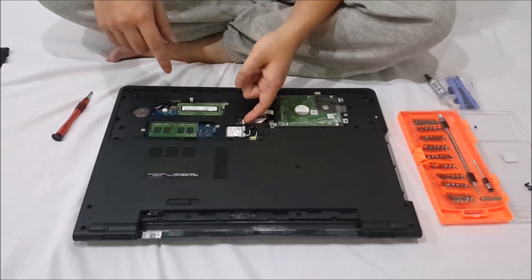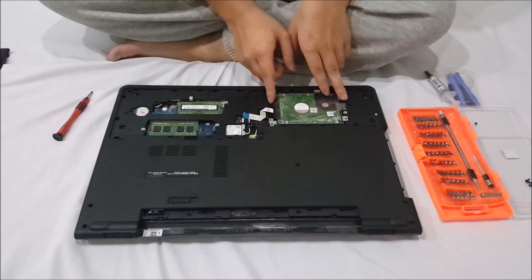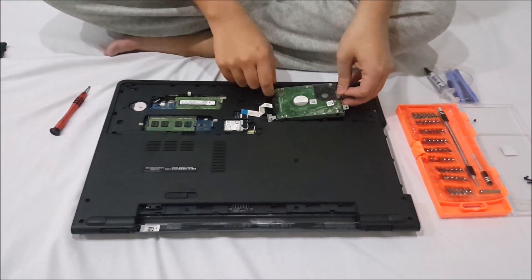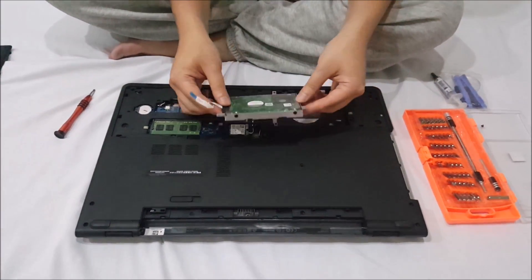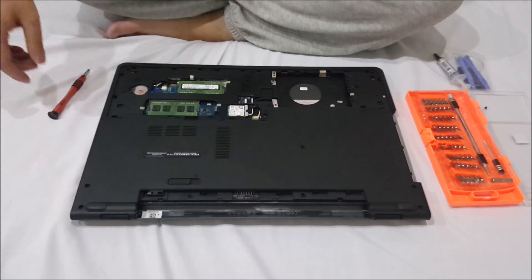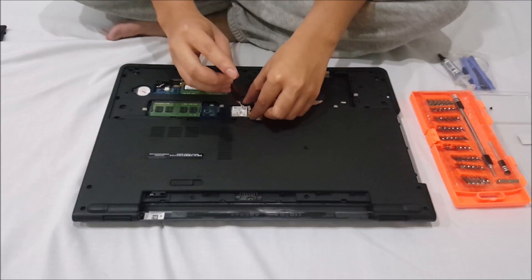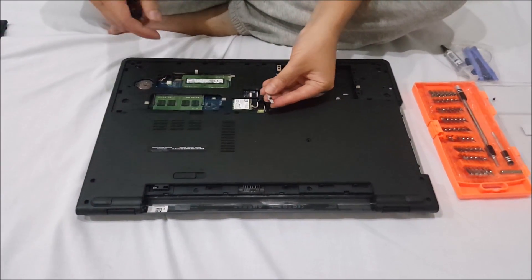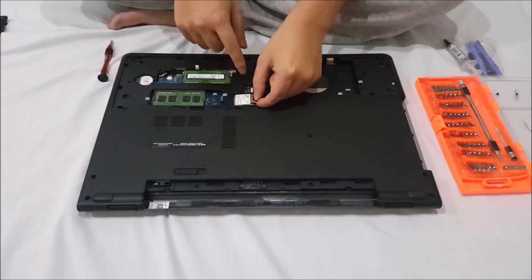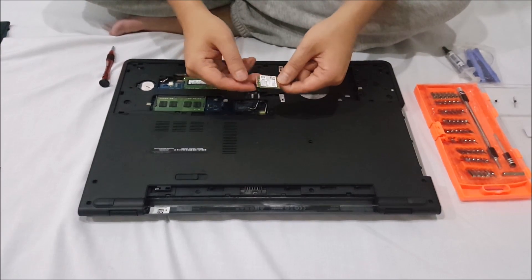So here's the cable — this is where you remove the cable. You want to remove the wireless card antennas and the wireless card. You need to remove the holder and the antenna. You just take out the wireless card like the RAM — it pops up slightly.